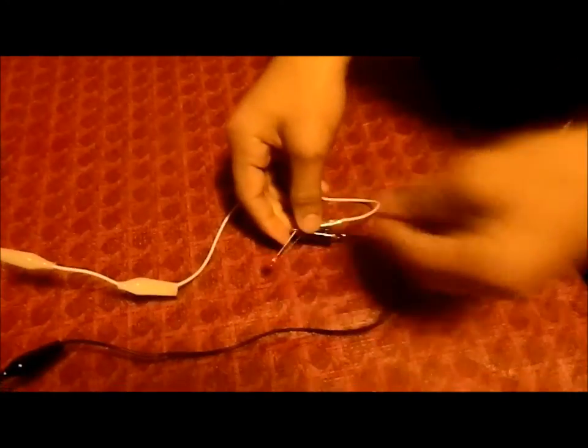Now you can't see it because there is light out, but when we turn off the lights you'll be able to see it. Now that it's dark out, you can see that the Apple has powered this LED light.